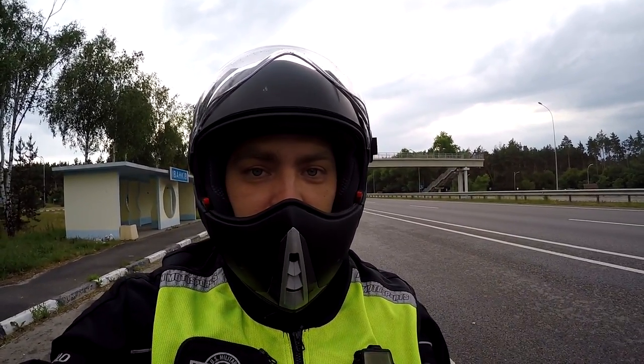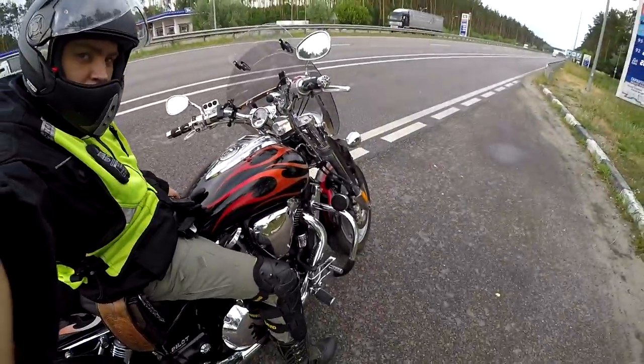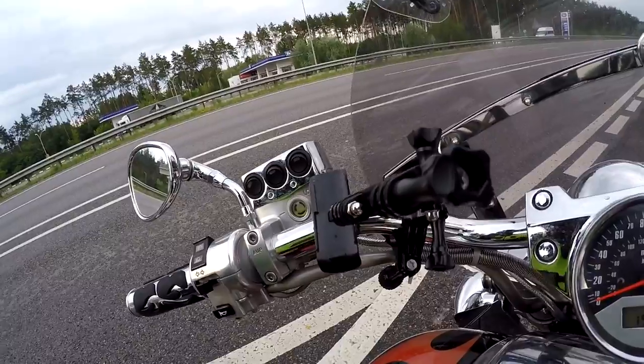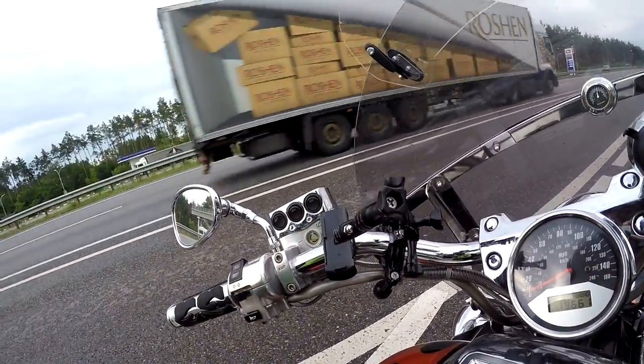Hello my friends and welcome. Today we're gonna take a ride and check the acceleration of this beautiful VTX 1800cc motorbike. I already put some fitting for my GoPro here and I hope it will be better than I recorded the last time.